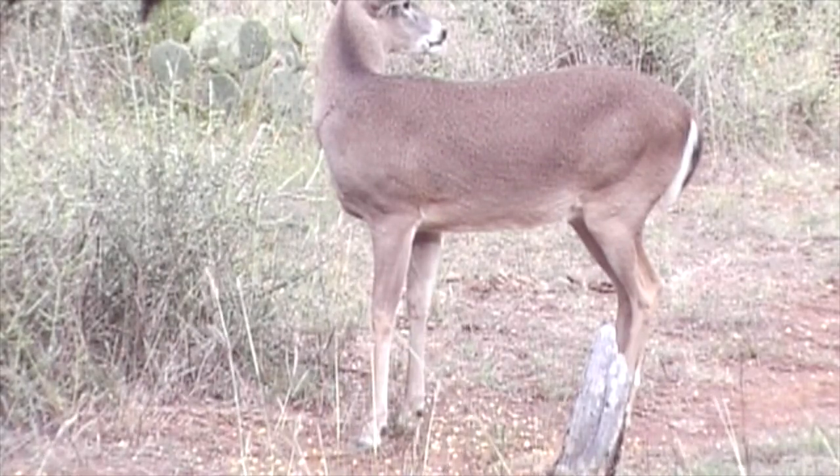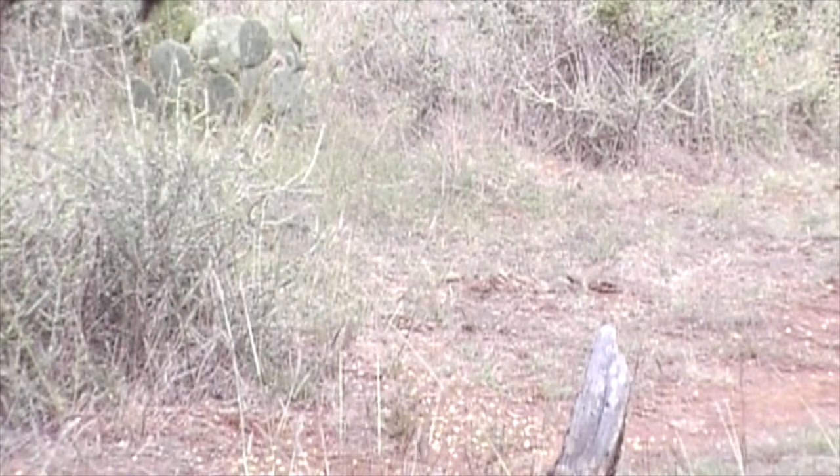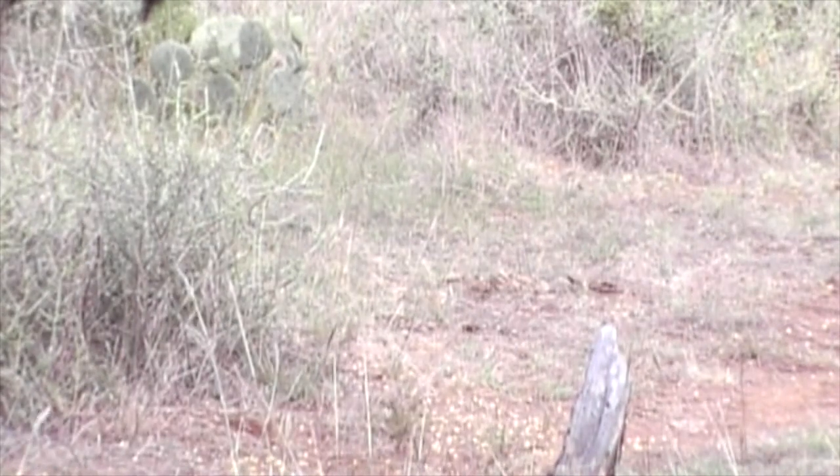Dead deer! I saw blood. Good shot — he's down right there, already down. Oh my god, that's a perfect shot. I can see the blood pouring out of him. I just needed to shoot that Buzz Cut — it's the best product ever.